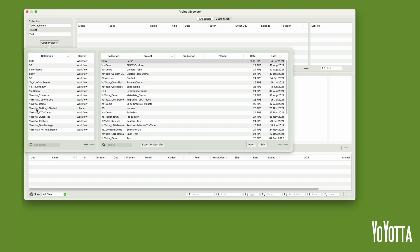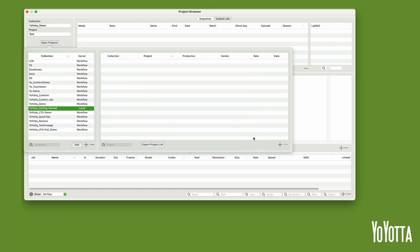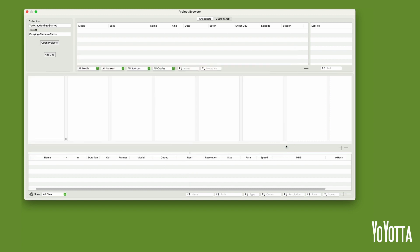A new collection will be created. You can think of collections as folders, so you might create a collection for a specific client and then place all the projects connected with that client in the collection. I'll highlight the Yoyota Getting Started collection in the collections list and then click the plus icon under the projects list. Yoyota will prompt me to name the new project and select a frame rate for it. I'll call the new project Copying Camera Cards. Select a frame rate of 25 FPS and click OK. A new project will be created. Close the project browser.